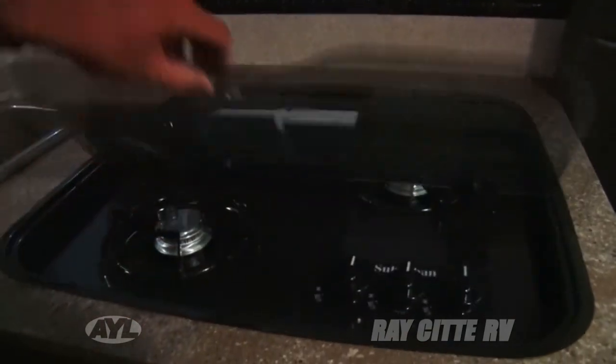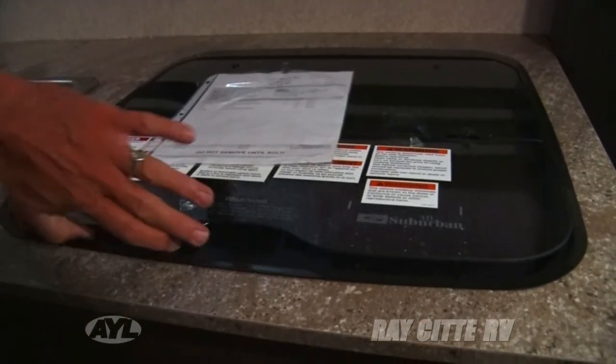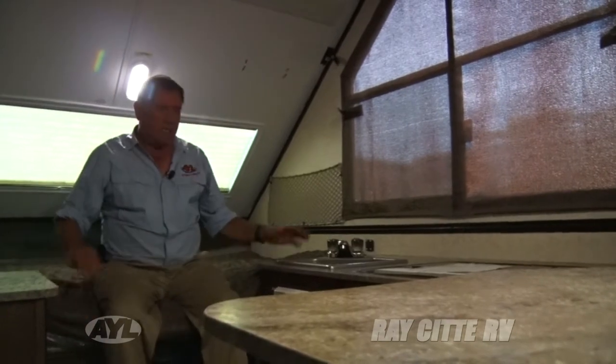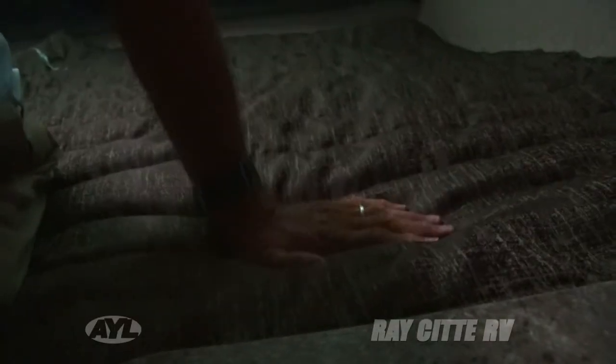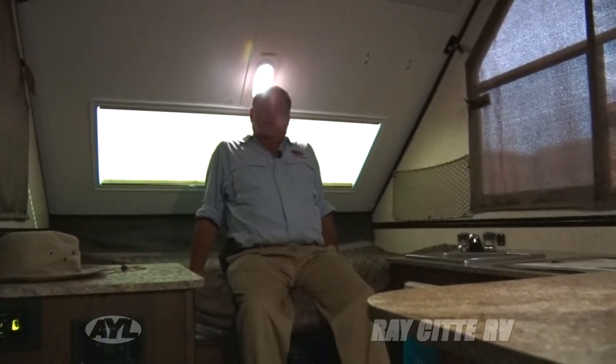A little bit of gas in those generators will fire this baby right up. That also powers the microwave, and you've got a three-burner propane stove, a Dometic refrigerator that runs on propane as well, a sink, and a very comfortable bed. These mattresses have come a long way — they're a dream. It's a very quiet environment in here, and you're very secure inside, so if your wife or kids are ever nervous about the elements in the wild outdoors, you're in a pretty safe spot.